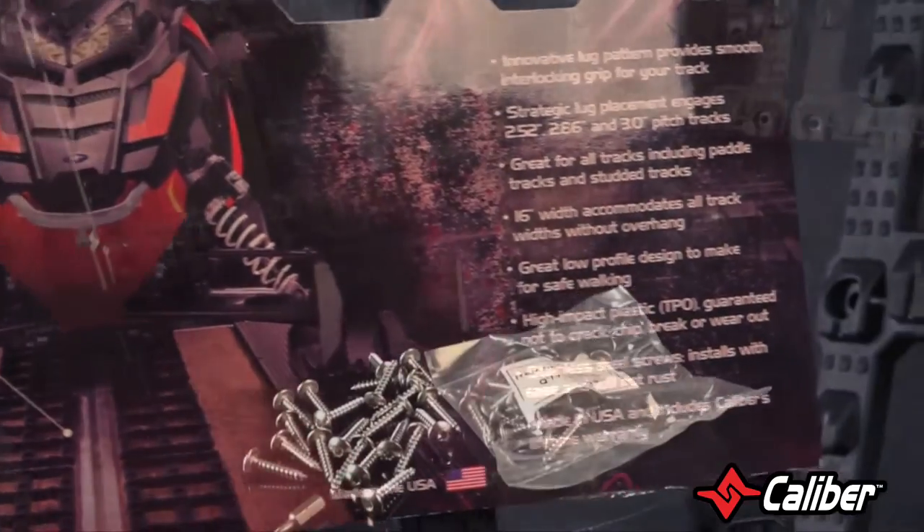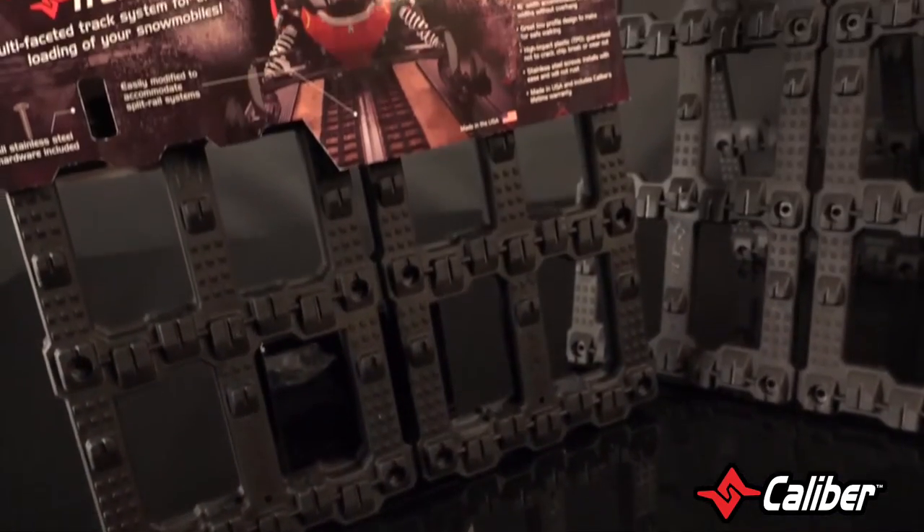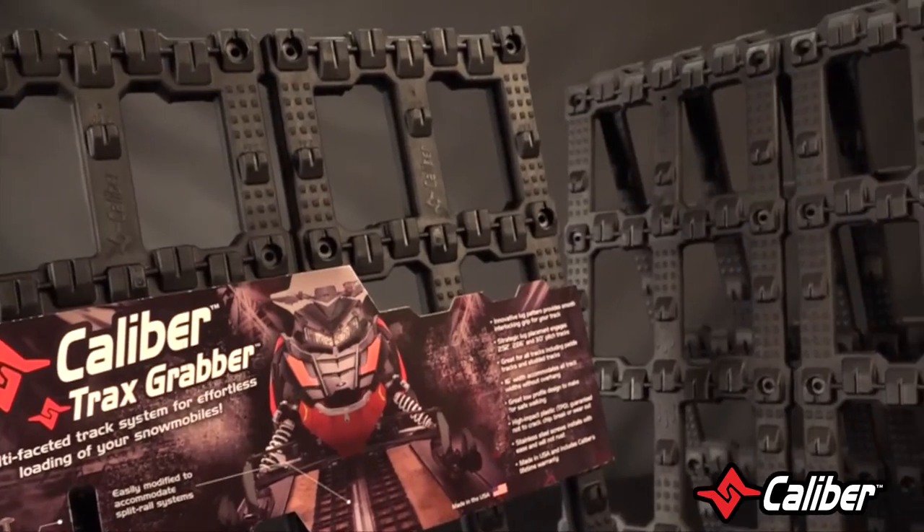This system is sold in sets of two and comes with all the necessary stainless steel screws for easy installation, with a little help from the instructions on the packaging.